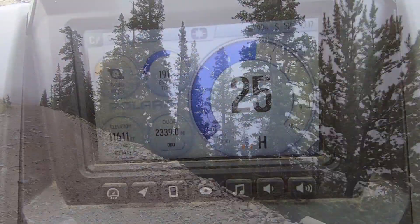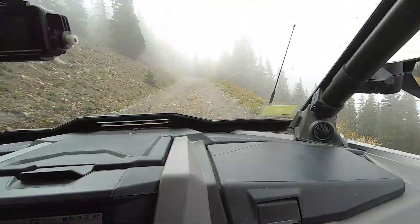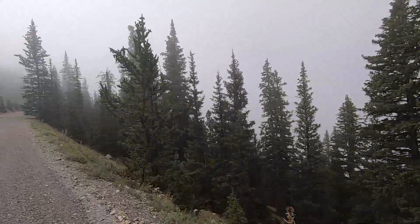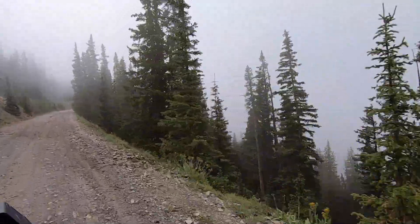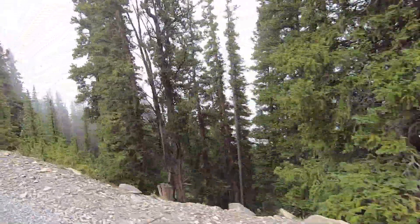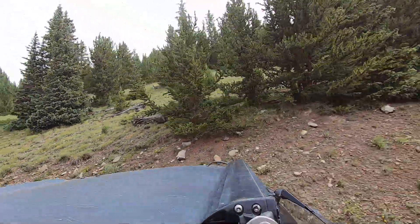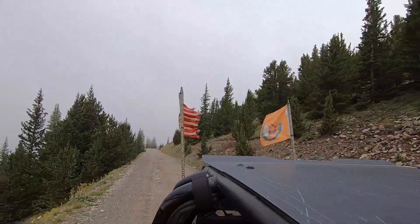In our earlier rides we went to St. Elmo and over in that area, and then one day we went to American Flag Mountain and Taylor Pass. We'd been to Cross Mountain the first day we were there, so this was our last day of the trip — we're just trying to take it easy.